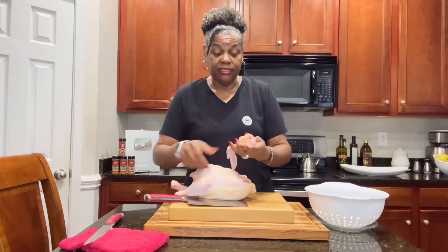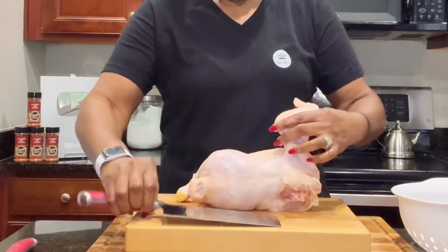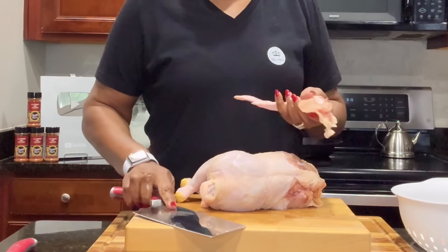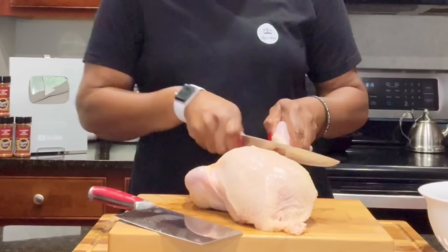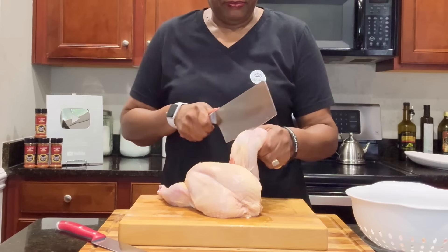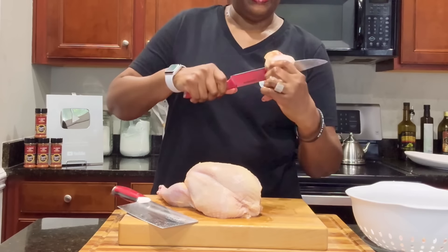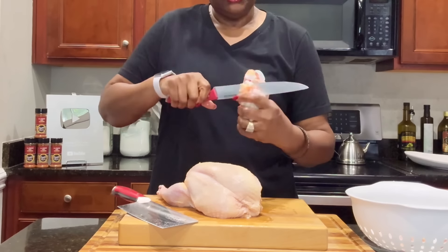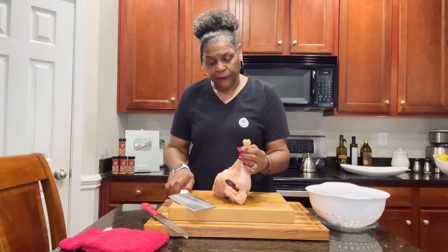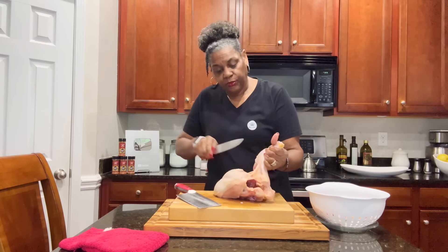So why not just go ahead and cut it myself? It's real easy to cut the chicken up yourself. So that's what I'm going to do first. And after we get it all cut up, the next thing I'm going to do is put it in my refrigerator for a couple of hours to allow it to dry out. We need it to dry out. You want to make sure that you have good sharp knives — nothing worse than trying to cut something up with a knife that is not sharp, because that's when you run into injury.